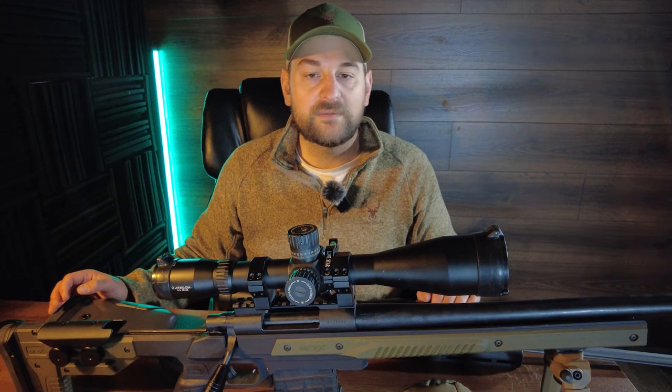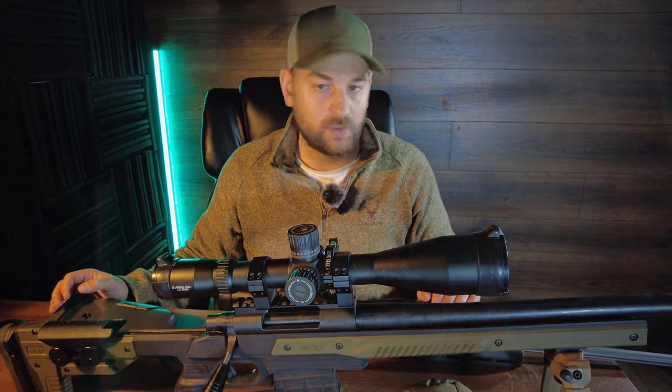Hope you enjoyed this comparison of the Saco S20 Precision versus the Howa Oryx. Thanks for watching Bullets for Bucks. Check out this next video and subscribe.